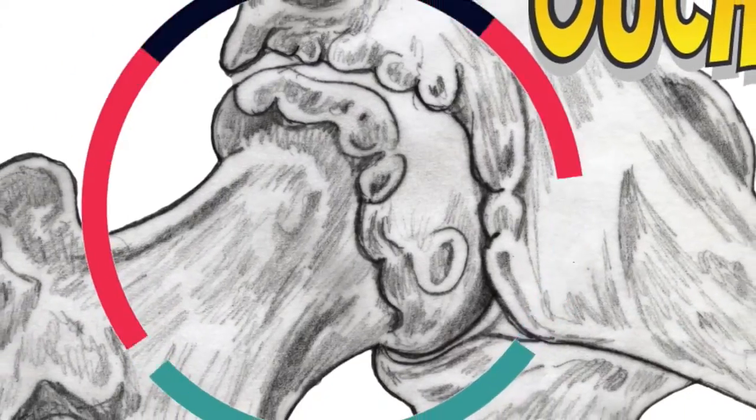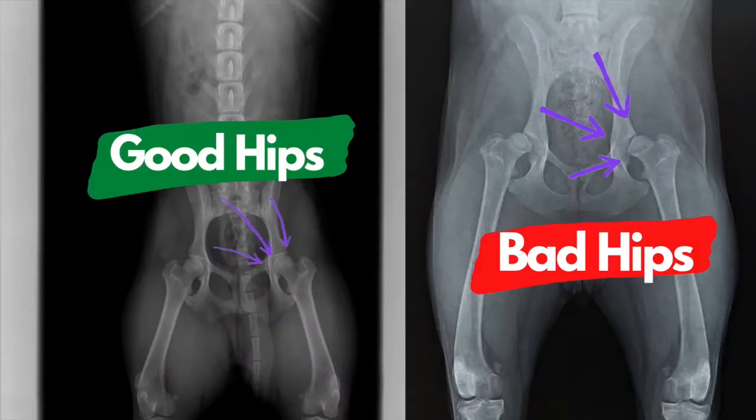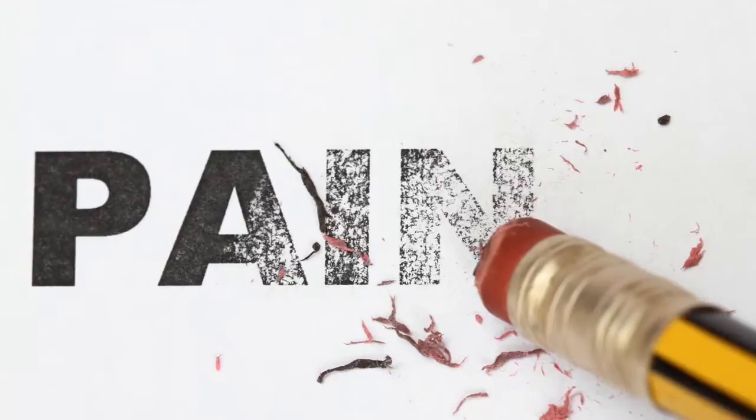FHOs are performed on bad hips. A bad hip can be from a broken bone, but more commonly it's from hip dysplasia. Hip dysplasia is a bad hip — a dysplastic hip, a hip that has arthritis, a shallow socket, or a bad head of the femur. Either way, it's a bad hip, and when the dog goes to move and walk, it grinds and it causes pain.